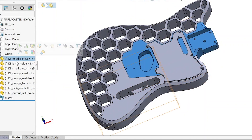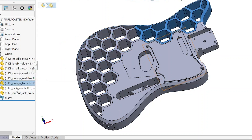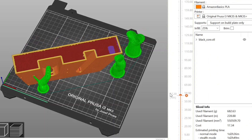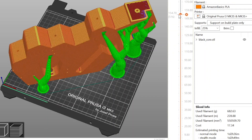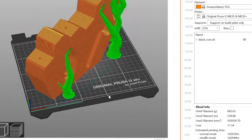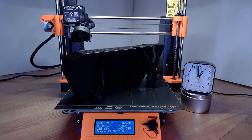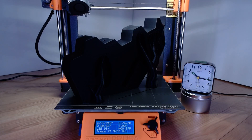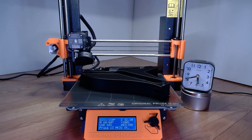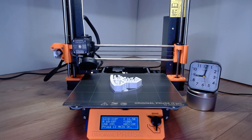The PrusaCaster body is comprised of a total of 6 3D printed parts, plus a 3D printed pick guard and a plate for the output jack. It is recommended to print the main core, which houses the pickups and bridge, with 7 perimeters for extra strength to withstand the tension from the guitar strings without flexing. I printed all parts in draft mode, which is 0.3mm layer height, to keep the print time down. I used 25% infill for all parts and used organic tree supports.